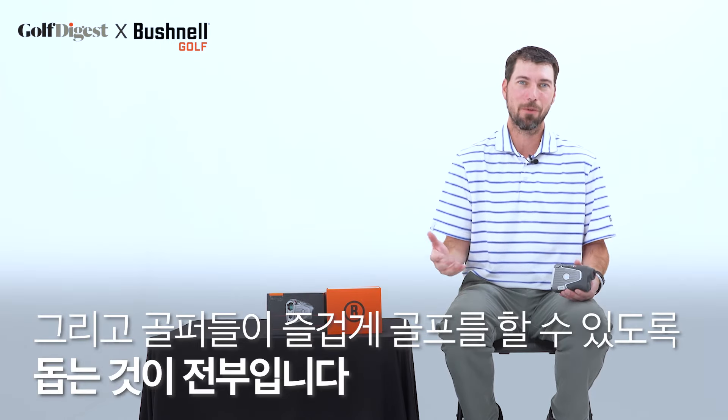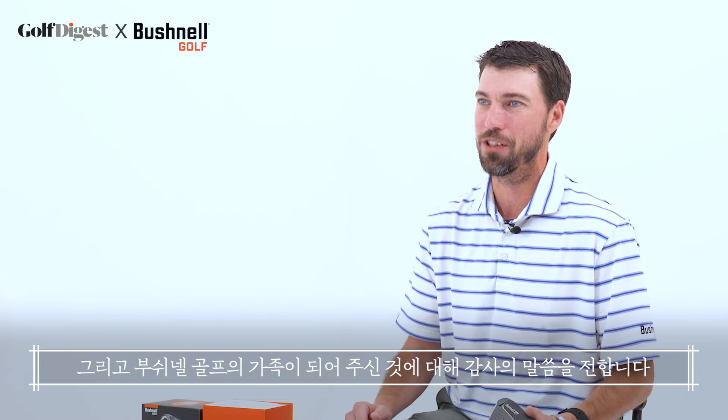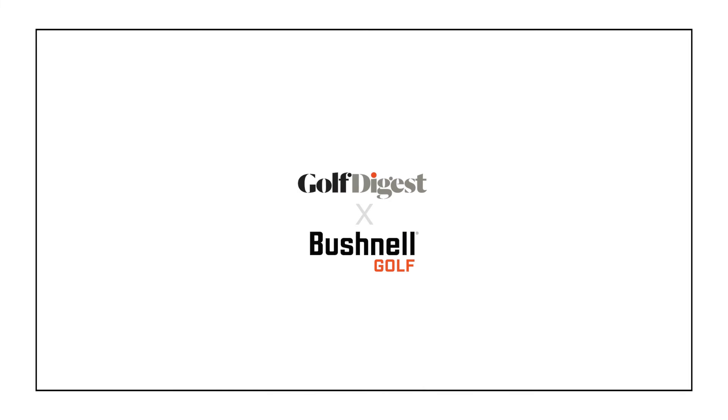To the Korean consumer, the Korean golfer — thank you so much for your support through all the years. It has been so wonderful to come and see your beautiful country. Hello to the Korean golfers that love Bushnell Golf, and thank you for your support of Bushnell Golf and being a part of the Bushnell Golf family.